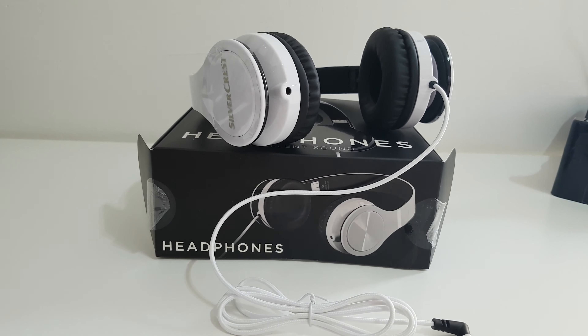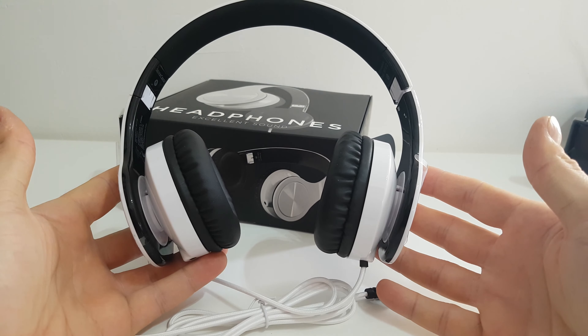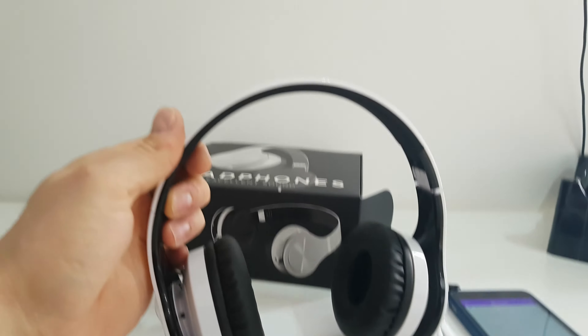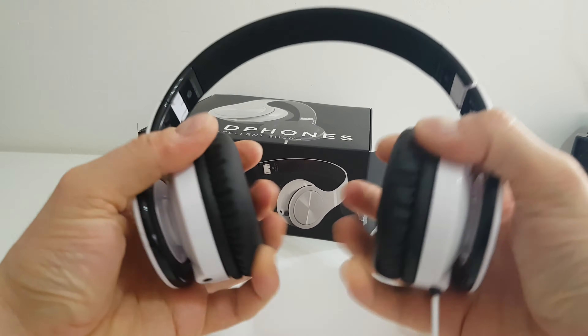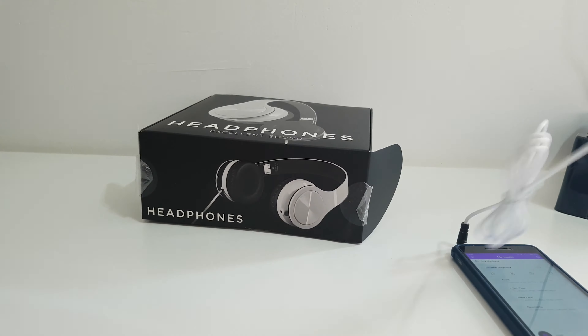Hello guys, today I'm going to review these headphones, let's see how it sounds. They have a beautiful glossy white finish, very nice. I love it — the cushions are very soft. Let's put it on.